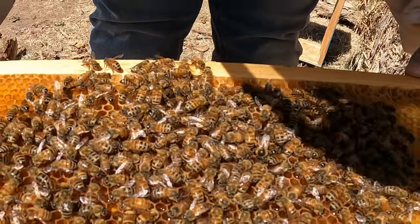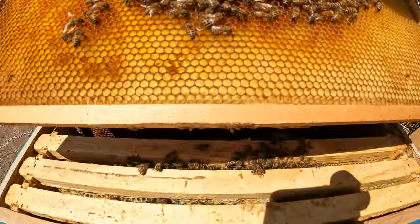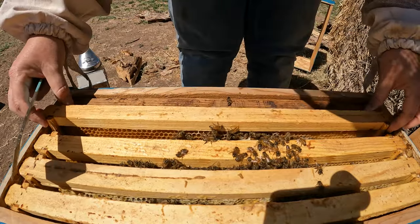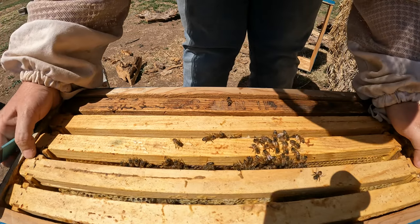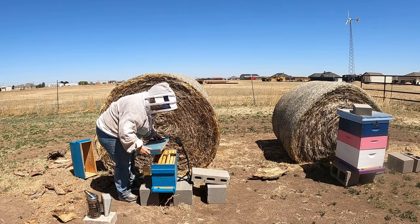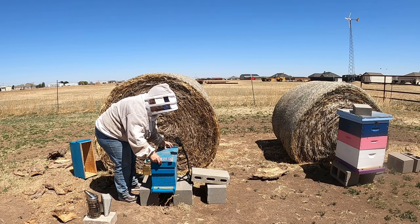So we have a laying queen. We're going to go steal some brood for them so we can get some more bees in here, because we have so, so many little tiny bees — so few bees. I'm just going to close them up temporarily, and we are going to steal some brood from our hive over here.